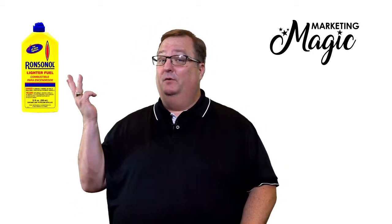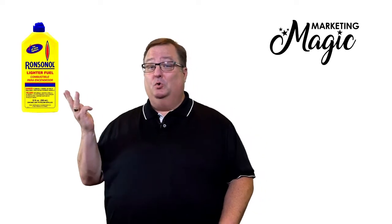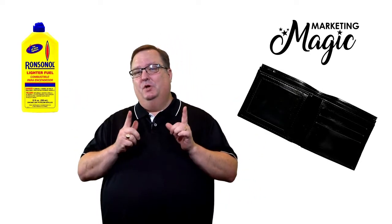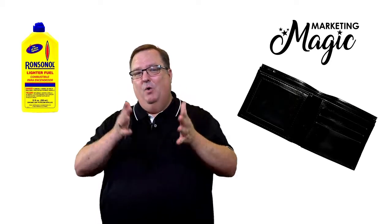Here's what you need to perform this trick. You need a bottle of lighter fluid that you can purchase from your local store and a fire wallet. Let me show you this trick and how it works.